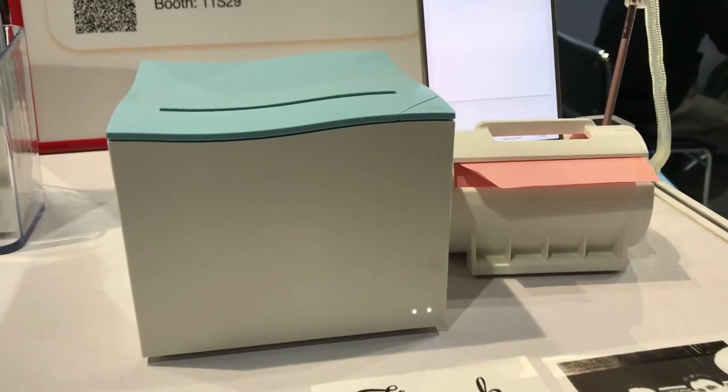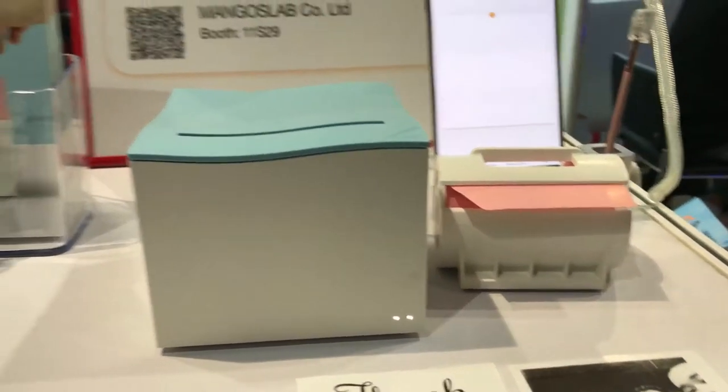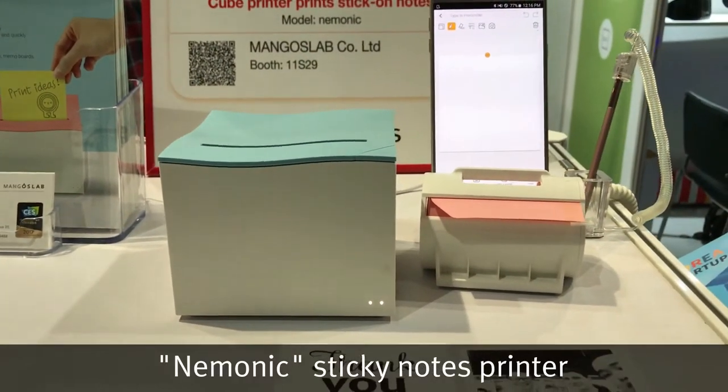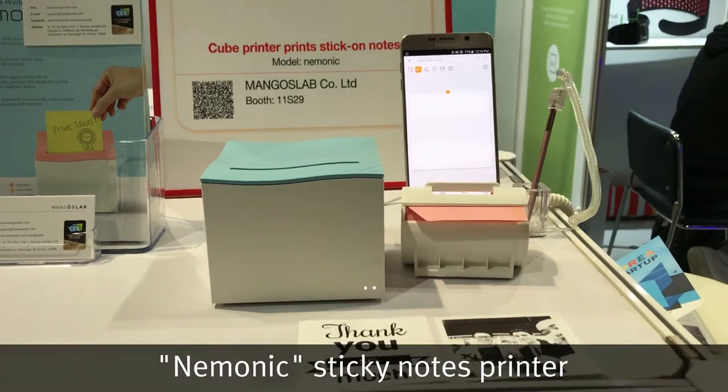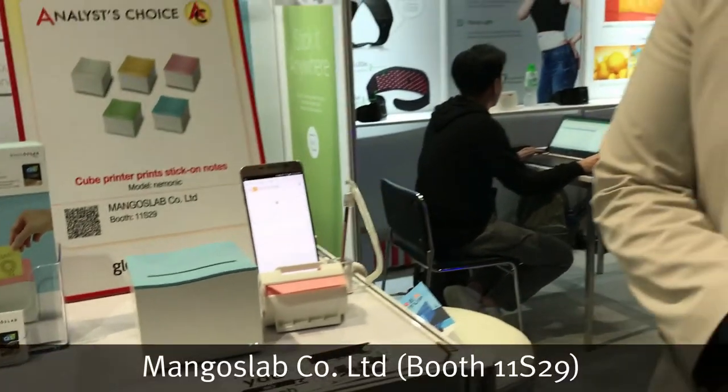We are here at HWL Expo, Global Sources and Mobile Electronics, in the booth of Mangos Lab Co. and their Mnemonic Cube Printer, which produces sticky notes in exciting new ways. Dan is here to talk us through the products.